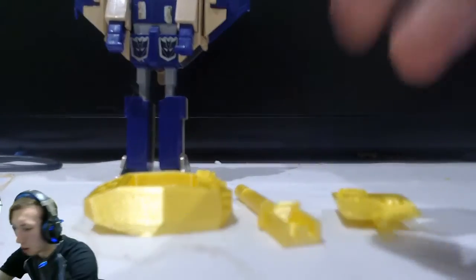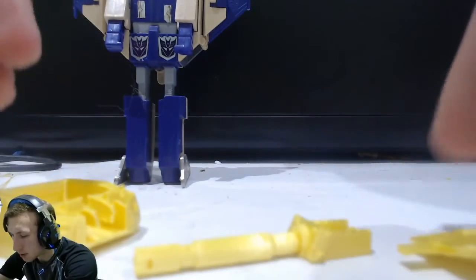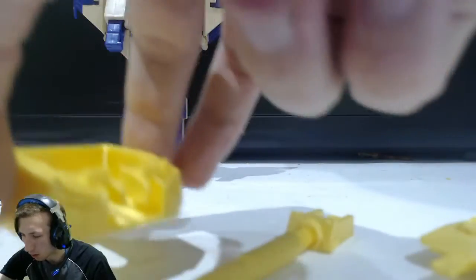As you can see, they are 3D printed in separate pieces. You have the hatch, the barrel, and the turret itself.